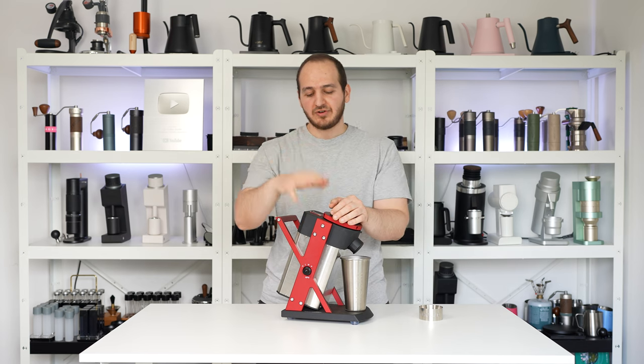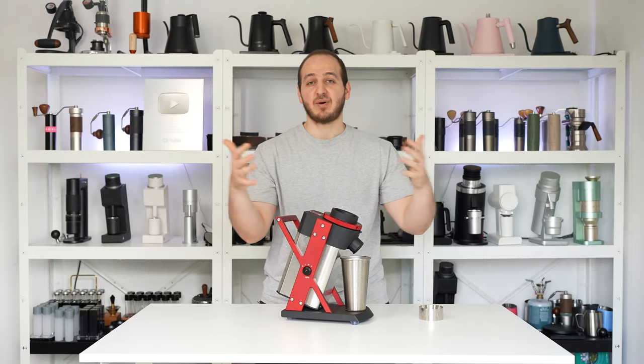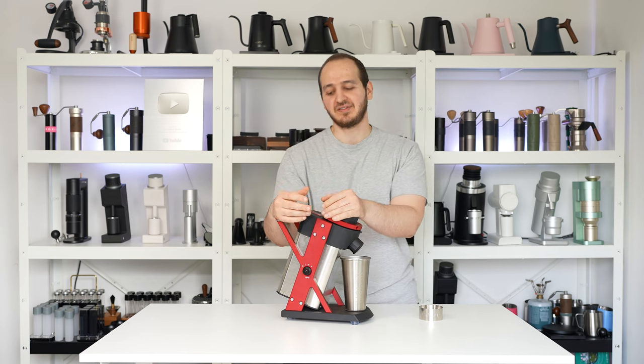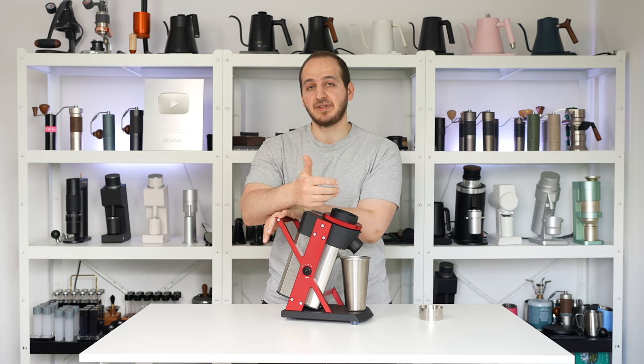A brief history about Moller: they are a company based in Taiwan and they are a team of passionate people. They are really passionate about coffee. To come up with this grinder, you definitely have to be passionate about coffee and specialty coffee.